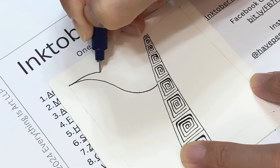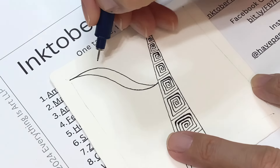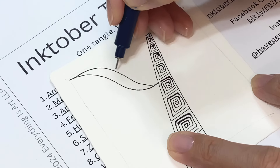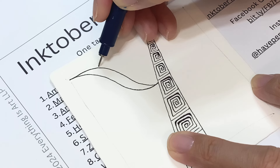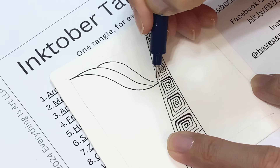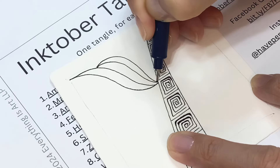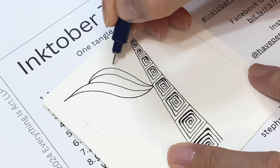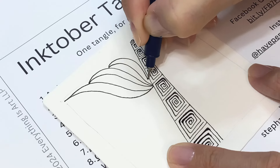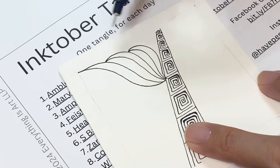You start with an S and then add a tethered aura, creating this elegant shape. Then from somewhere a little lower on the second S-line or reverse S-line, you add another S-line that's a little shorter but ends at the same point. Then you do a tethered aura again, and repeat a little lower — S-line and tethered aura.